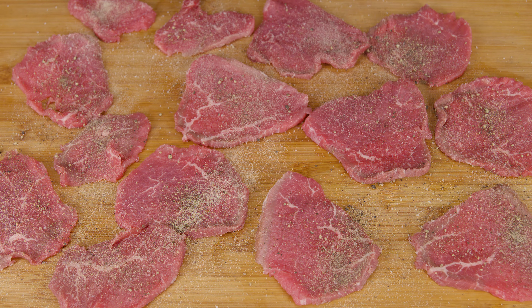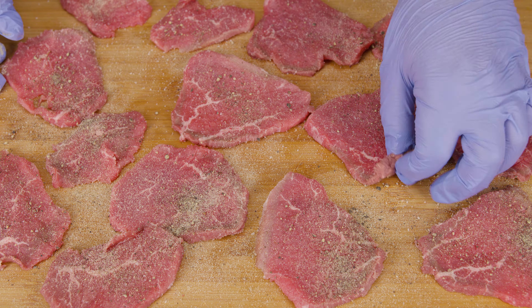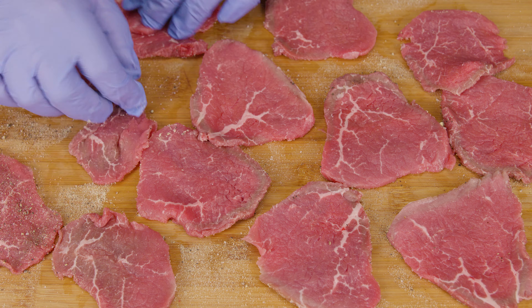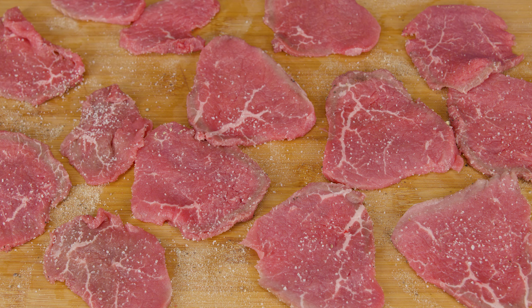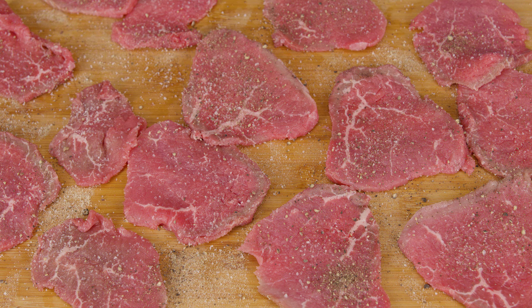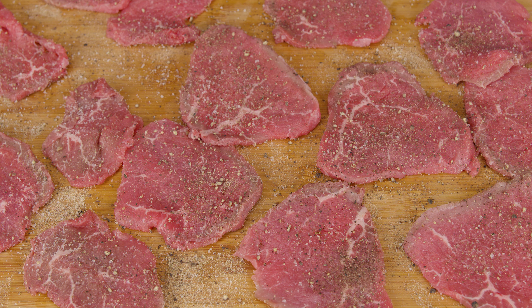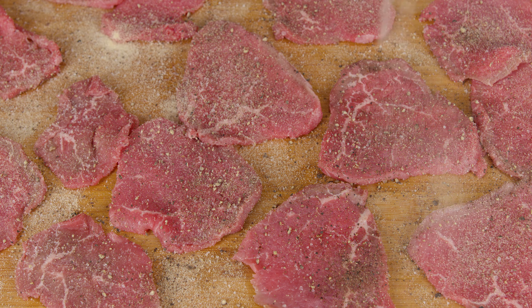If you want to level up, you can always marinate in barbecue sauce, soy sauce, teriyaki sauce, or any of your favorite marinades. Once seasoned, because the meat is so thin you don't even have to wait long before placing it to dehydrate, but we like to leave it for 20 minutes in the refrigerator to pack in that extra flavor. If doing a marinade, you can leave it for a couple of hours or even overnight.